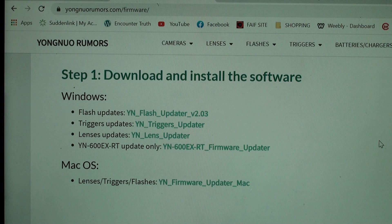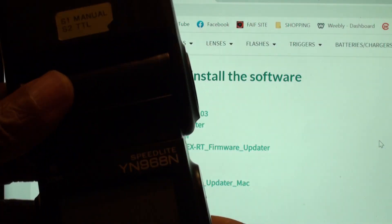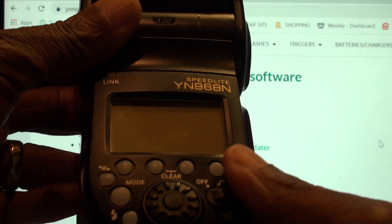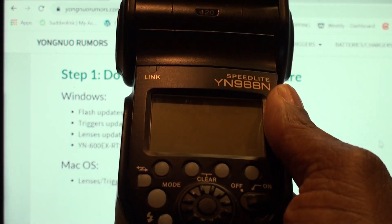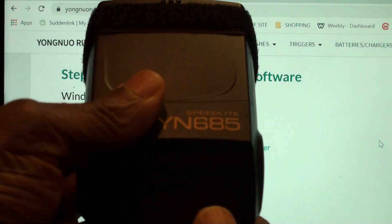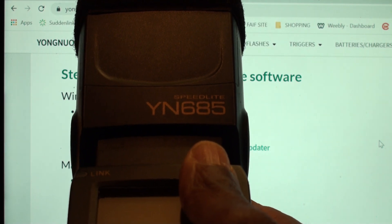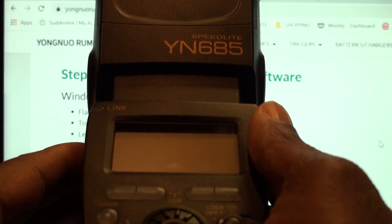Hello YouTube fans, it's your boy Brad here with another video. I was trying to update my YN968N flash with the new firmware and could not figure it out — could not find it on the internet anywhere. I already have a video covering how to update the YN685, and there are plenty of videos on YouTube to show you how to do that.